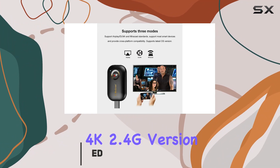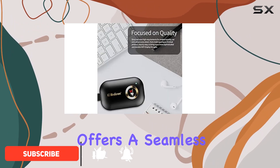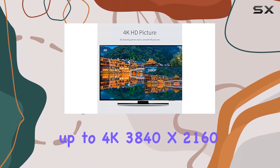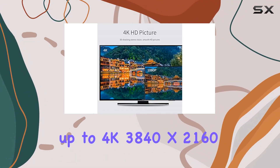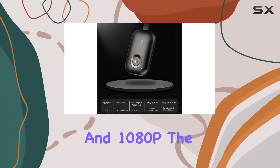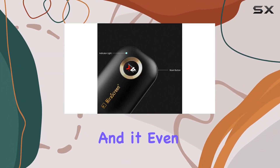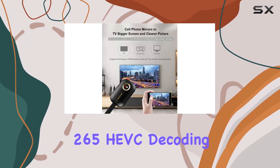The upgraded 4K 2.4G version offers a seamless mirroring experience with its extended HDMI cable, supporting resolutions up to 4K (3840x2160) and 1080p. The RAM dual-core chipset ensures smooth performance, and it even supports H.265 HEVC decoding.